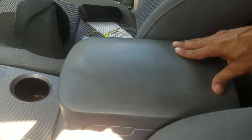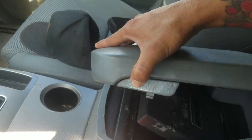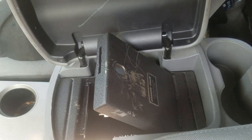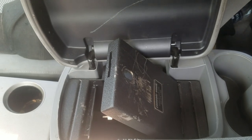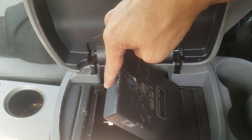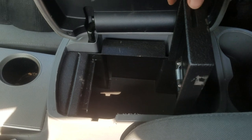I woke up, went to my vehicle, and found this. This is what the Console Vault looks like after a break-in. The thieves were able to make their way into my vehicle — I don't know how — and ransacked through it, taking a couple of my things, but obviously my prized possession would have been my firearm.